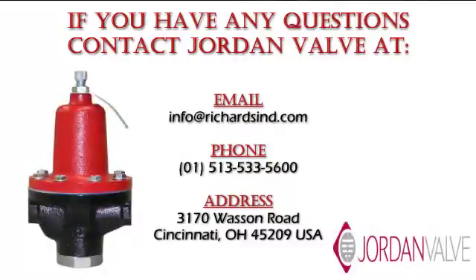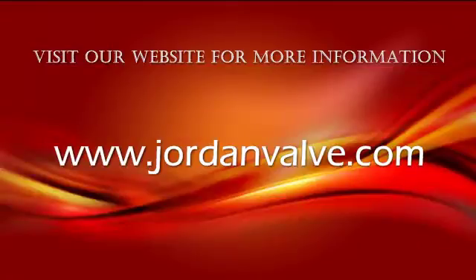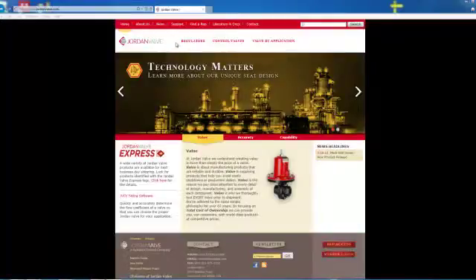If you have any questions about this video, please email us or contact us at the phone number listed on the screen. Also be sure to visit our website at www.jordanvalve.com for more information.